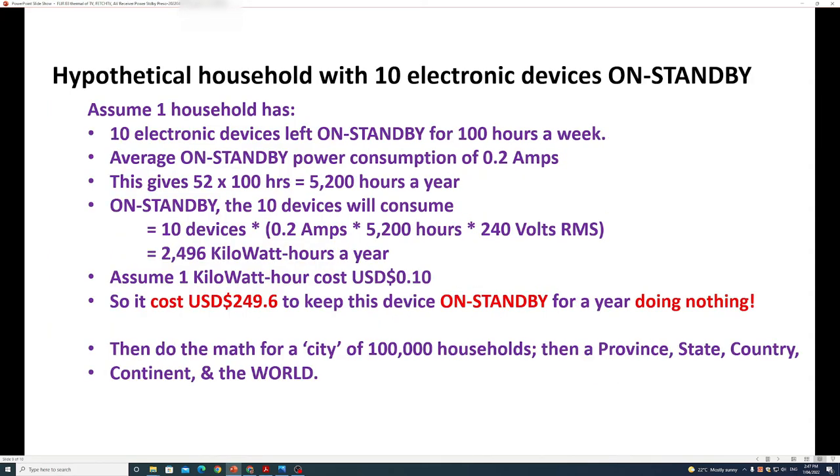It's safe to assume each household has more than three electronic devices left on standby. So assume each household has 10 electronic devices on standby for 100 hours a week, and each device consumes 0.2 amps on standby — that's 5,200 hours a year. The 10 devices will consume: 10 devices × 0.2 amps × 5,200 hours × 240V = 2,496 kilowatt-hours a year. At 10 cents per kilowatt-hour, it costs $249.60 to keep 10 devices on standby for a year doing nothing. Now do the math for a city of 100,000 households, then for a province, a state, a country, a continent, and the world.